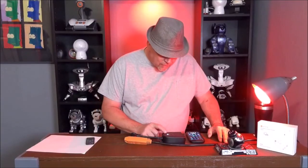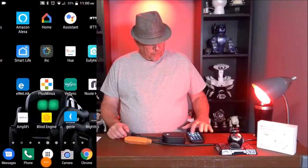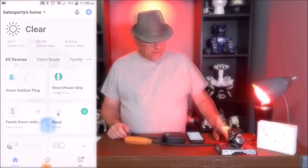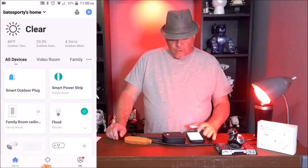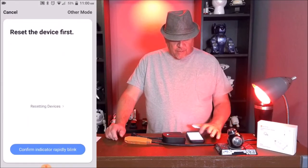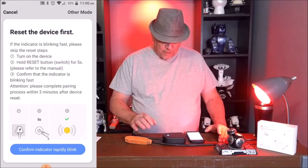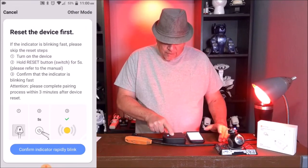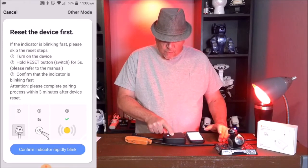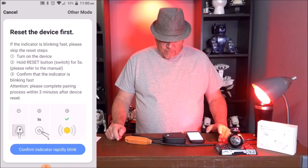Right now we have a blue-green light here. Let's open up Smart Life. Once the Smart Life app is open, you hit the plus sign and then look for a socket — Wi-Fi socket. We have to make this guy blink rapidly, so we're going to hold it down — one, two, three, four, five — and see if that will get it to blink rapidly.